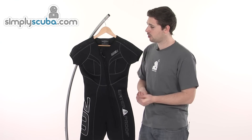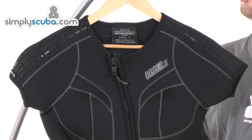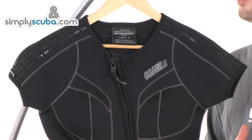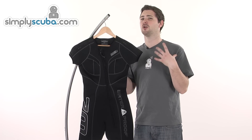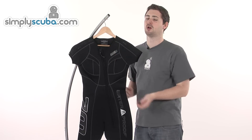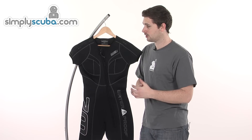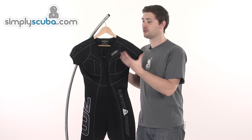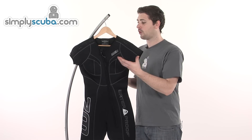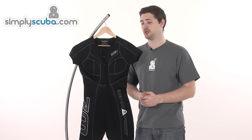So we start by taking a look at some of the features on here. Starting up around the collar — it's a nice wide open collar, so if you are going to use this over the top of your normal standard suit, you're not going to feel too claustrophobic with too many collars up around your neck. This opens up nice and wide, giving you a bit more freedom when you've got the suit on. It makes it nice and versatile — you can wear this over the top of another standard suit, or wear it on its own for warm water diving or possibly even snorkelling, just to keep the chill off.